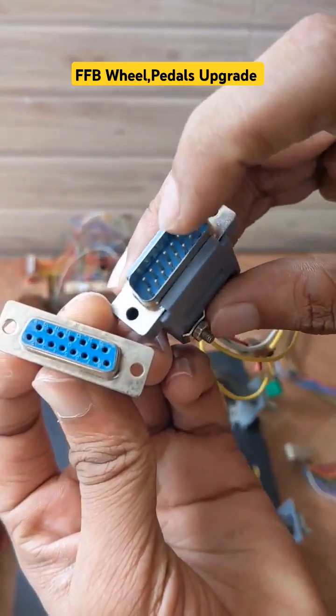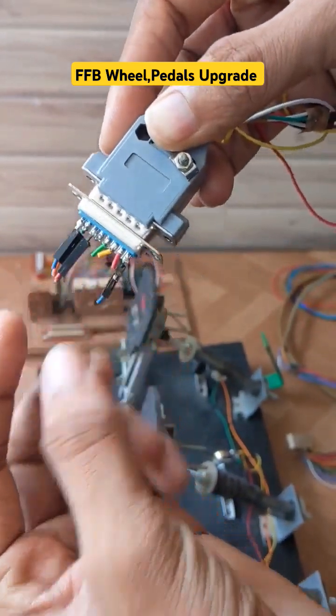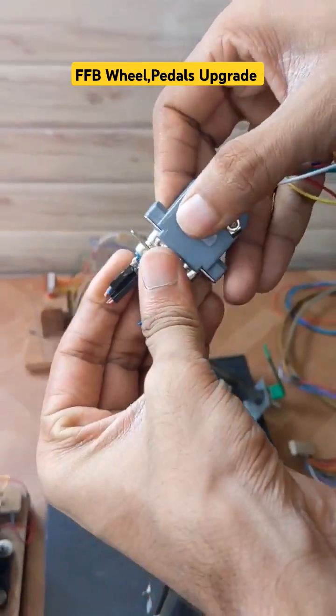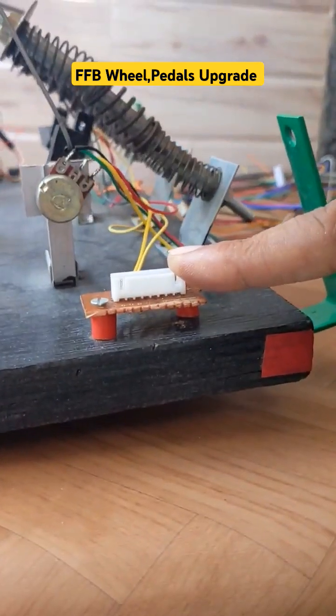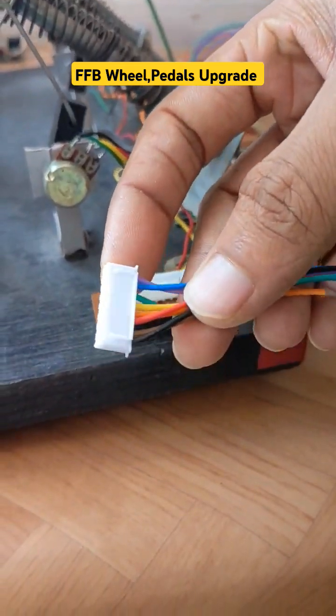Initially these connectors were working fine, but after using them for some days there are loose connections between the pins, which creates issues while playing games. That's why we have done a small upgrade with these kind of multiple pin connectors.